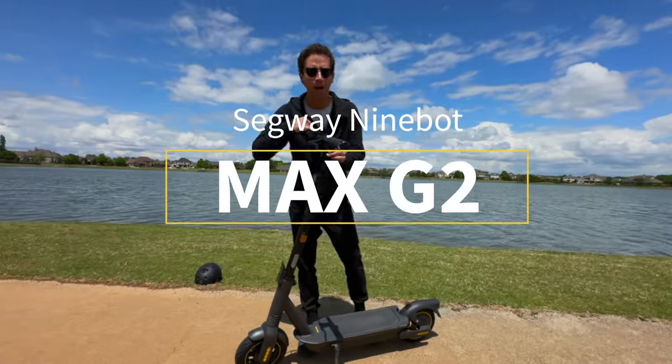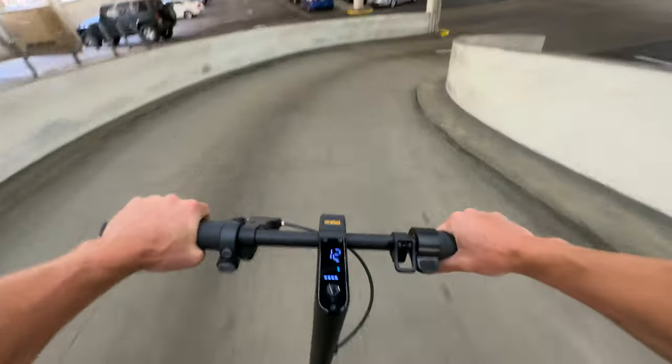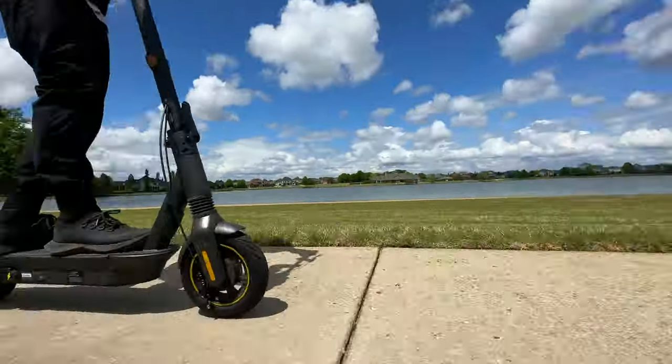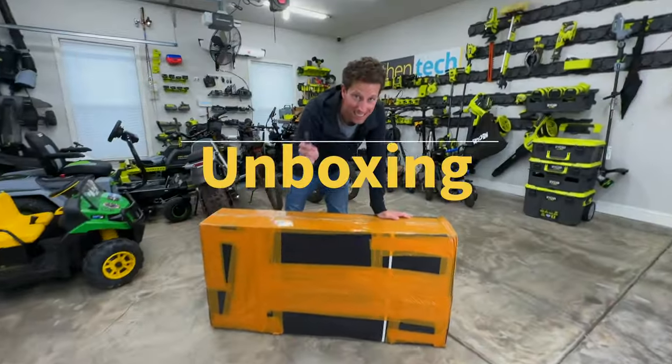This is the new Segway Ninebot Max G2, a cool new electric scooter with some unique features and an affordable price point. I'm Ben Schmanky from Authentic. Huge thanks to Segway for sponsoring this video. Let's get her unboxed and set up.